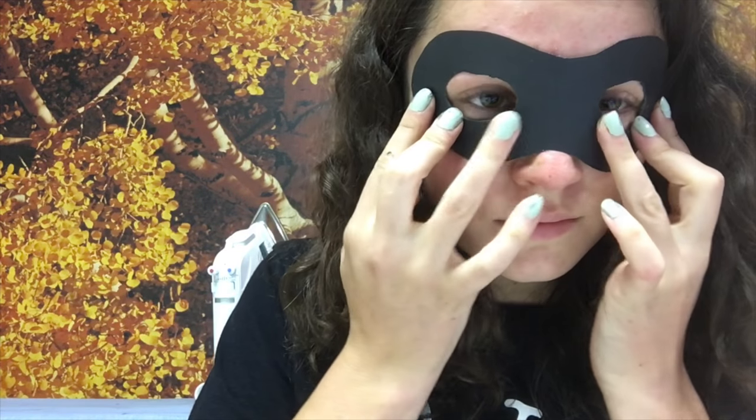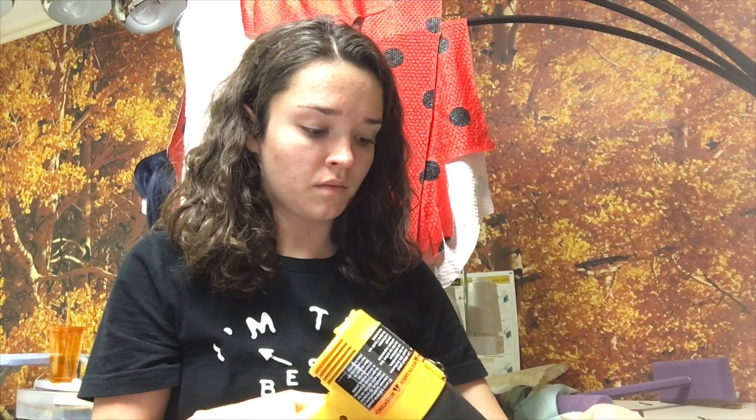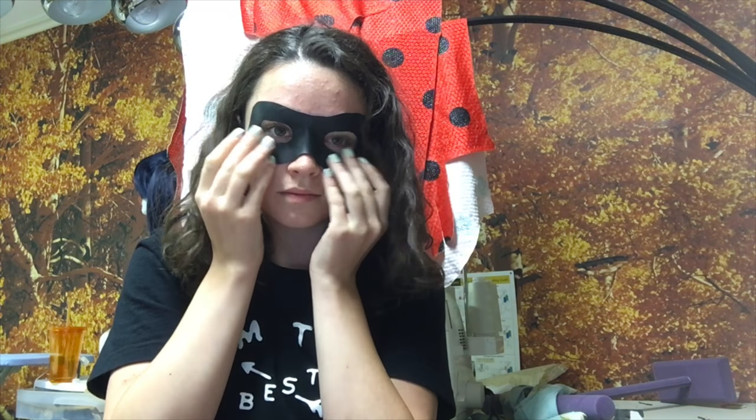Hold it up to your face to see if you like the shape, then take a heat gun and heat up your worbla and press it onto your face. Don't get it too hot because you don't want to burn yourself. You might need to reheat the worbla a couple of times just to make sure it's the right shape. Once you are done heating it up, I just took my tin snips and snipped around some of the edges to make it super symmetrical.